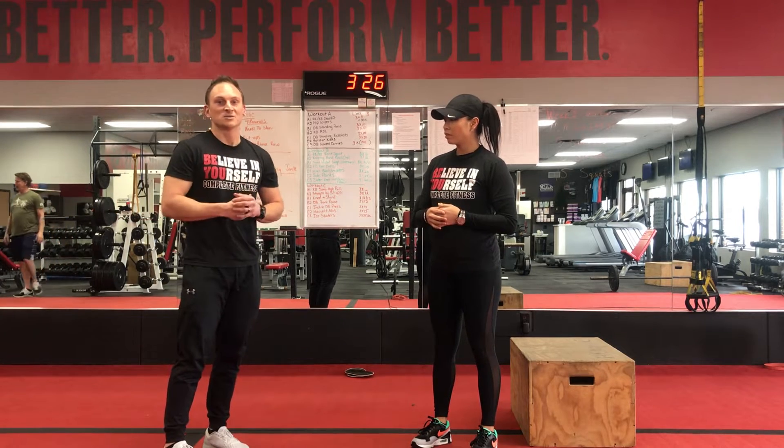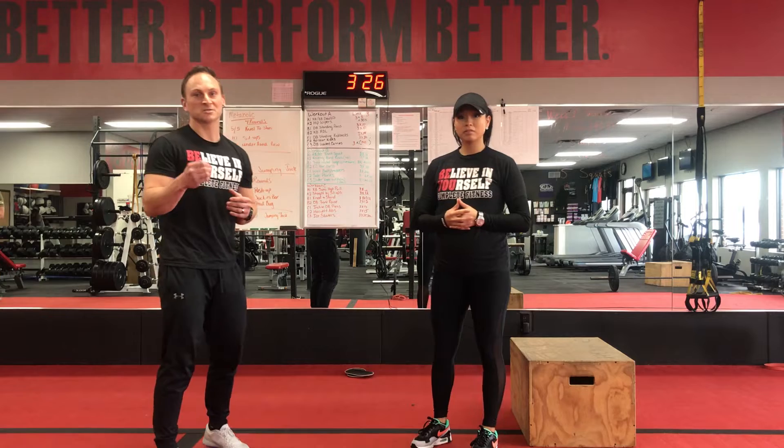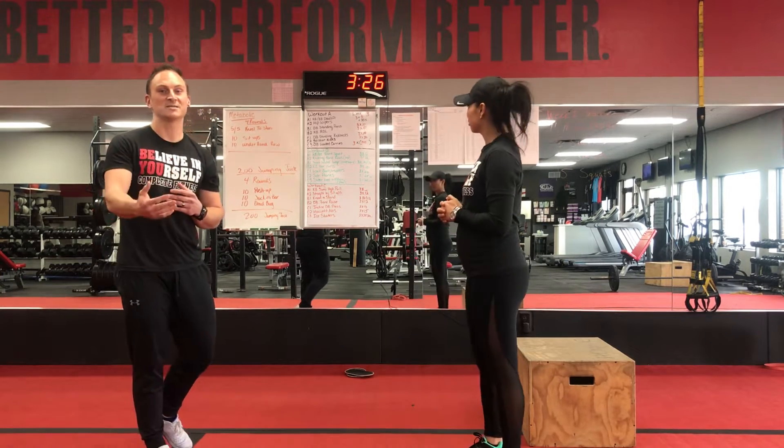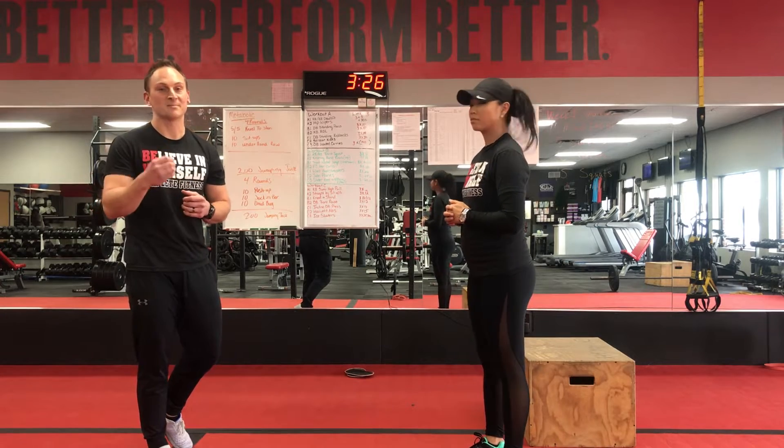Just be wise with this. So once you fulfill your 200 jumping jacks, you go on to four rounds of 10 push-ups, 10 jumping jack in the boxes, and then 10 dead bugs.